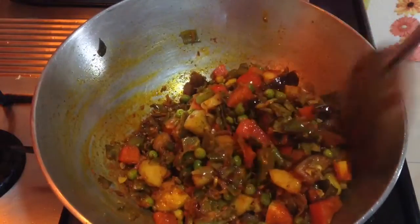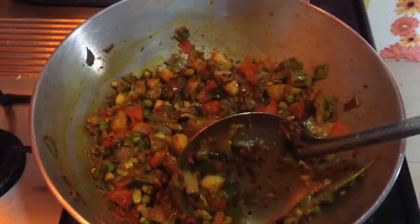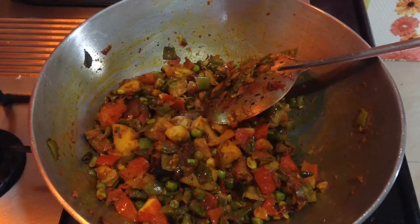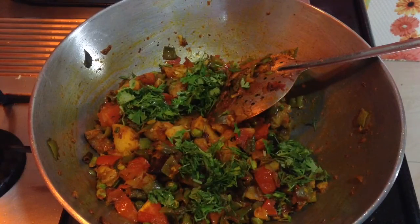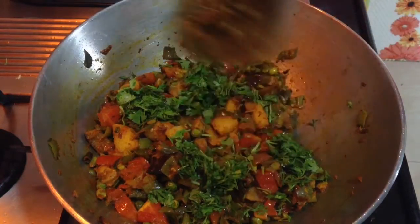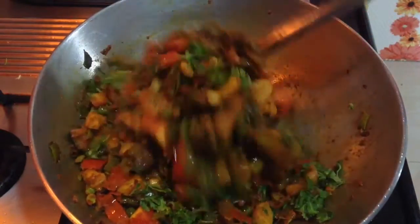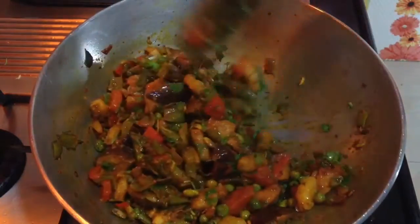Garnish with freshly chopped green coriander leaves. The vegetables are done — this is one easy and simple recipe for a mixed vegetable sabzi. This vegetable tastes really very good with parathas and is a great option for tiffins.